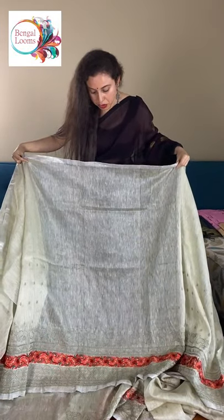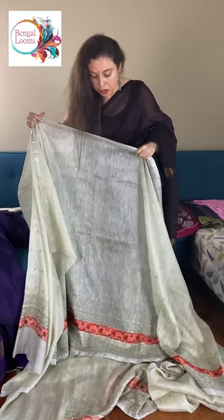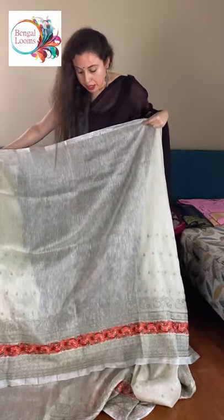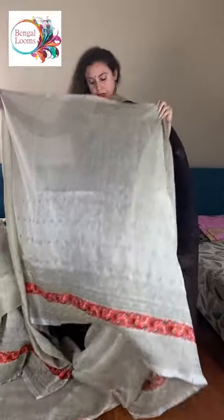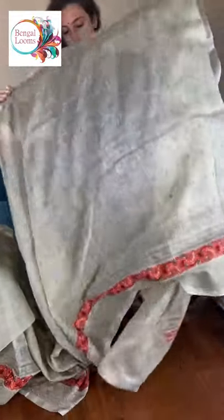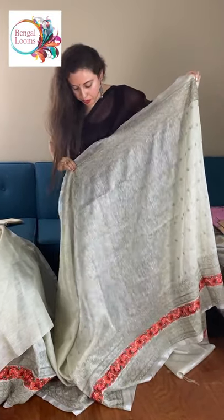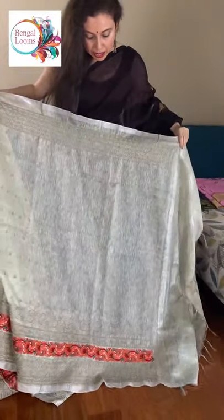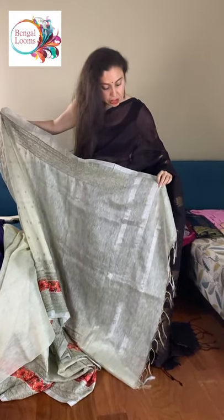Look at this gorgeous border. There is no border on the top — the border is on the lower. It's a lower border, and there is self work. On top is this beautiful embroidery. And this is the pallu of the saree. The pallu has no design — it has just silver stripes.